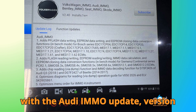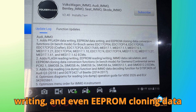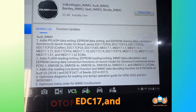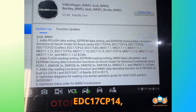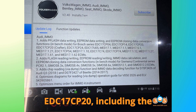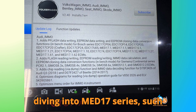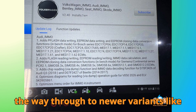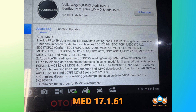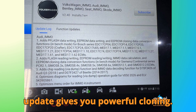Starting with the Audi IMMO update, version 2.40, this brings a whole new level of bench mode support. You can now perform flash data writing, EPROM data writing, and EPROM cloning data conversion for a massive list of Bosch EDC-17 and MED-17 series ECMs — models like EDC-17CP-04, EDC-17CP-14, EDC-17CP-20 including the Crafter variant, EDC-17CP-24, EDC-17U05, and MED-17 series such as MED-17.1, MED-17.1.1, MED-17.5.1, MED-17.1.21, all the way through to MED-17.1.61 and MED-17.1.62. If you're dealing with Bosch ECUs on Audi vehicles, this update gives you powerful cloning capabilities right at the bench.